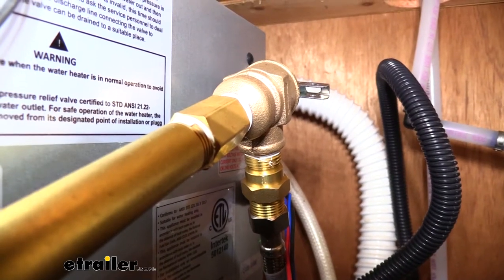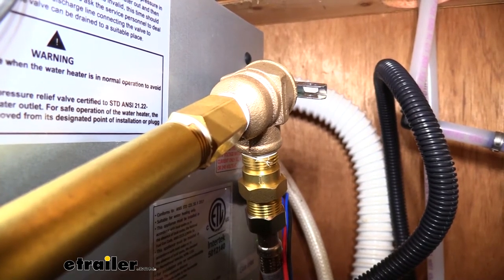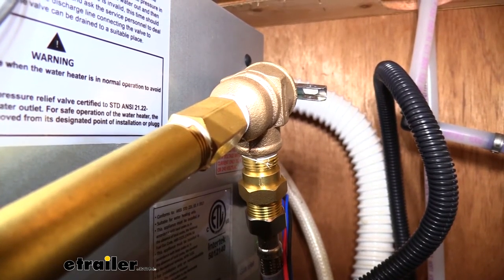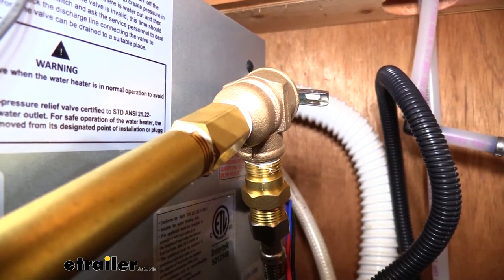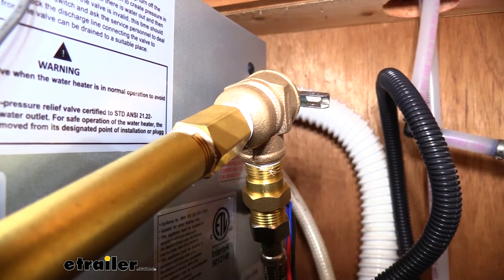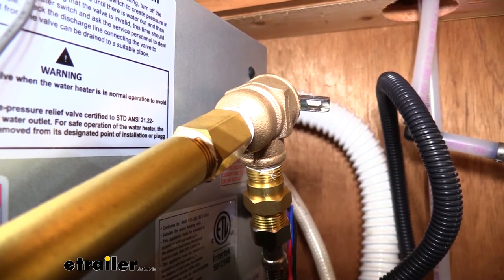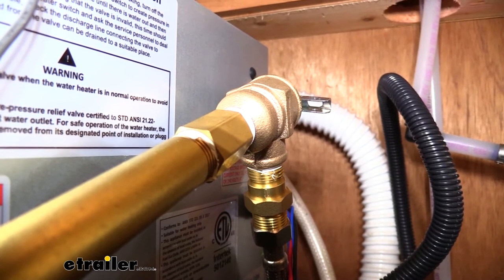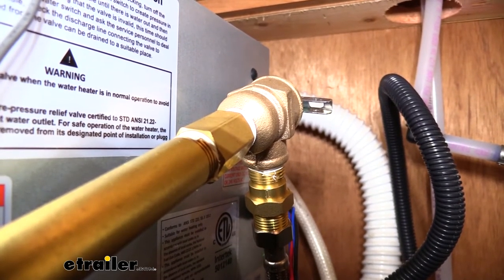While many of the tank water heaters have relief valves built into them, a lot of your tankless units don't, and if you just replaced one you don't have a relief valve — you really want to add one to your system as a safety precaution. Without one, once pressure gets to a certain point your pipes can only hold so much, and at that point they're going to burst, and you don't want hot water bursting out potentially on you or on any of the items in your trailer or RV.